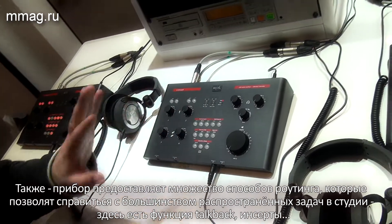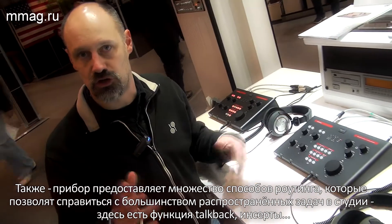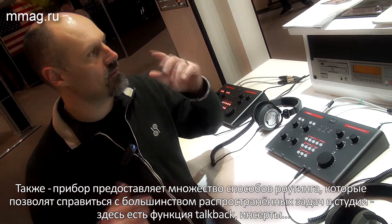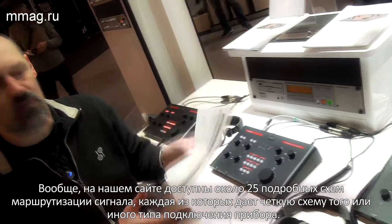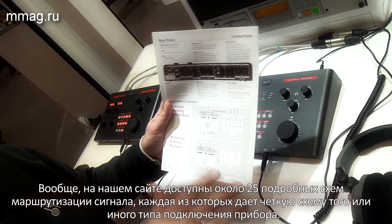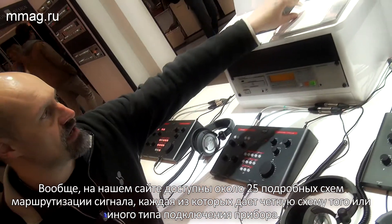You can do a multitude of routings to accommodate whatever needs you have in the studio. You can do talkback routings, inserting. I think on our website we have about 20 to 25 diagrams giving you clues on what you can do with this machine in terms of routing and channeling.